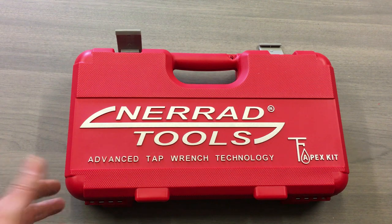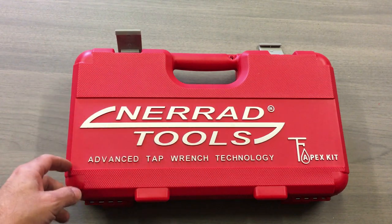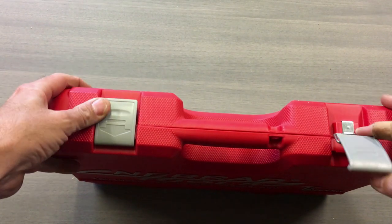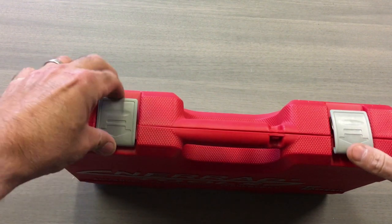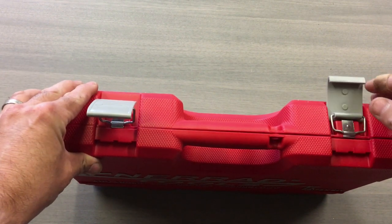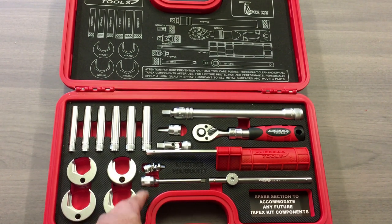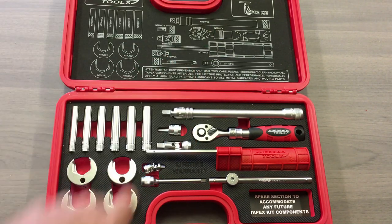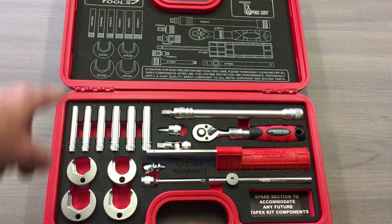So it comes in this really good case — really hard plastic. It's got a little hole there for putting a padlock through should you feel the need. The only disappointing thing for me is these plastic catches. I'm pretty sure Nerad could have put metal catches on there — they're fairly flimsy and I think they could break. For the money you're spending, you'd think you would get metal catches. Inside it's got a good substantial pad with a dedicated area for every tool, so each tool just grips in really well. There's also a nice diagram showing you everything that's in the kit.